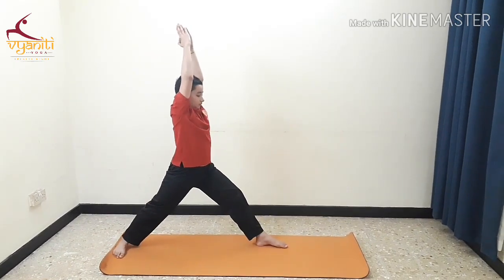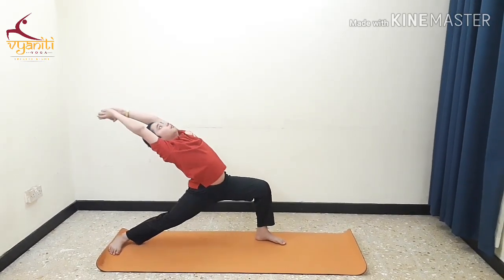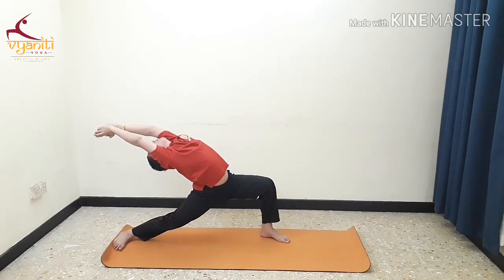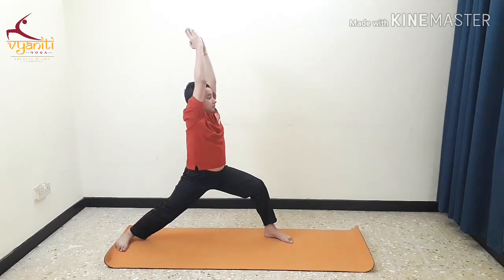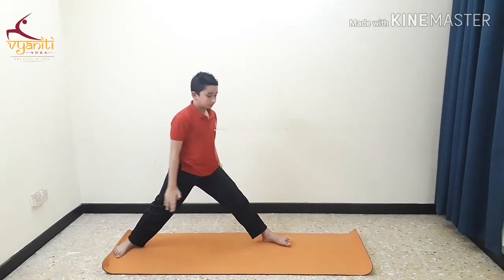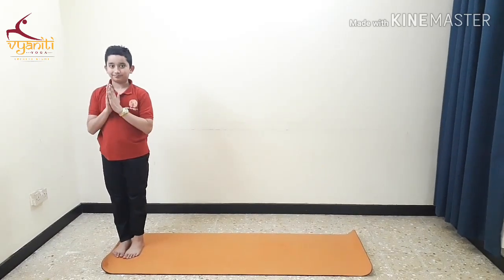As the final posture, keep your back heel resting down. Inhale, come up. Exhale, go down. Normal breathing is to be done here. Inhale, come up. Exhaling, release the posture. This asana is good for the quads and the back.